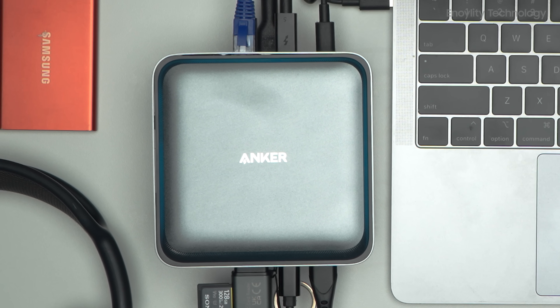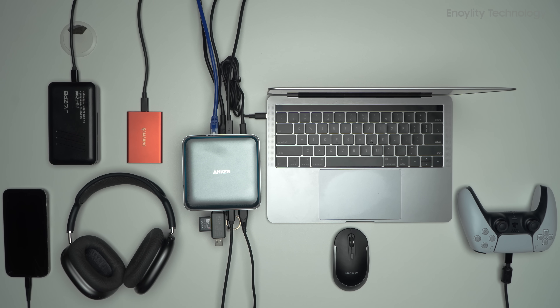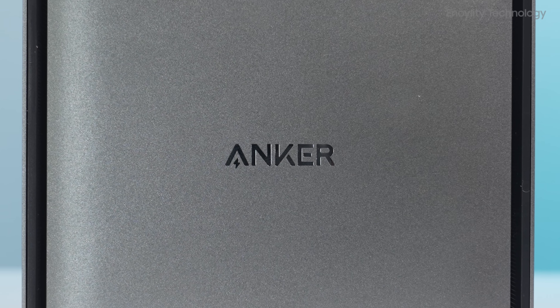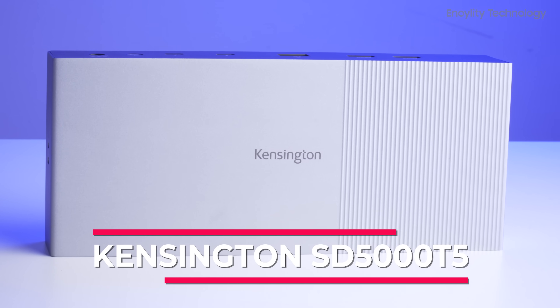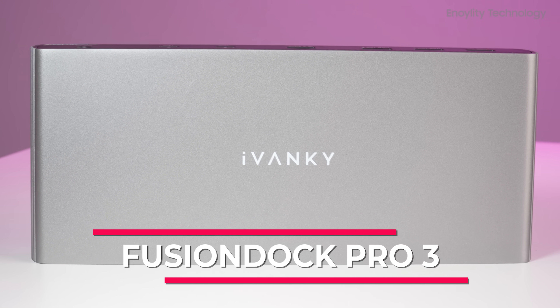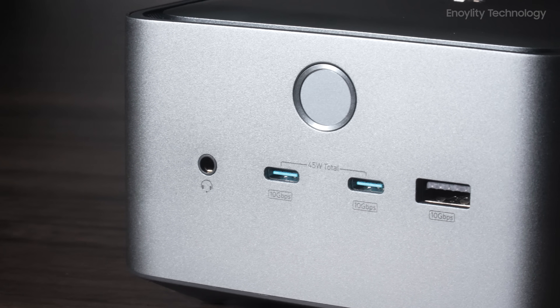In a world packed with Thunderbolt 5 docking stations, which one actually deserves a spot on your desk? We pit three top contenders against each other: Anker's Ultramodern Prime TB5, Kensington's Powerhouse SD5000T5, and iVanki's feature-rich Fusion Dock Pro 3. Let's find out who really delivers when the cables start flying.